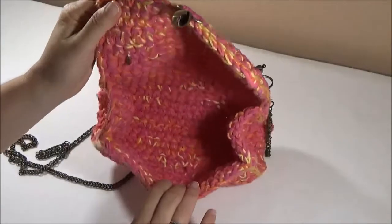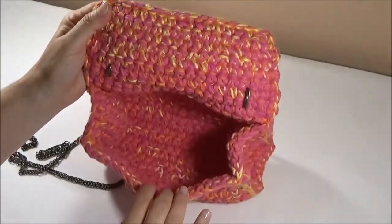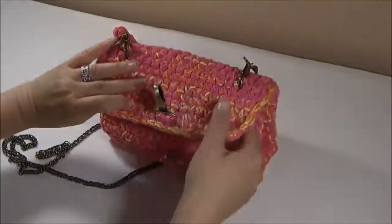Be sure to subscribe to see more purses in this cotton collection. Thanks for watching.